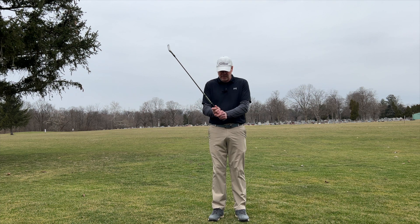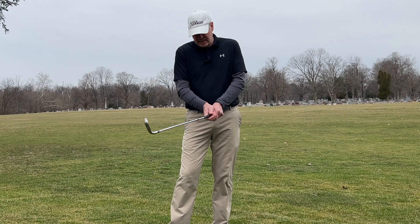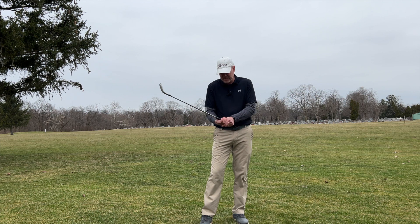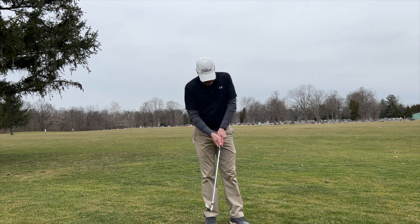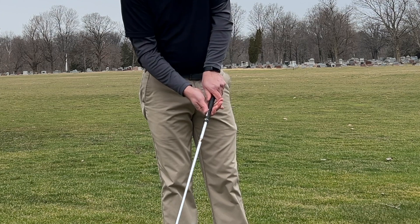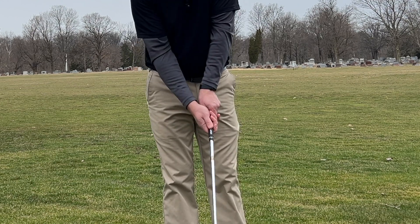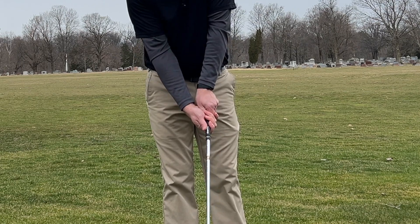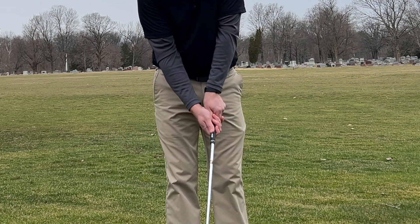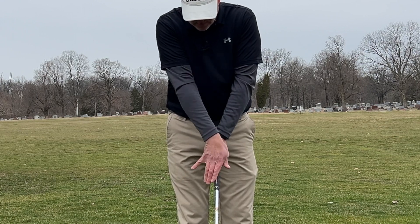Once you've figured out how tight to hold the club and what kind of grip you're going to use, the next thing we talk about is strong grip versus weak grip. Now a strong grip is not about how tight you're holding the club — that's the firmness we already discussed. A strong grip refers to how your hands are positioned on the club. If you have a strong grip, your hands will be rotated over to the right, and when you look down you'll be able to see multiple knuckles. A weak grip is where your hands are more on top of the club.